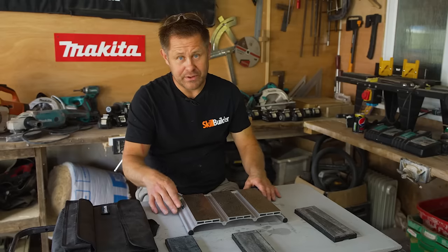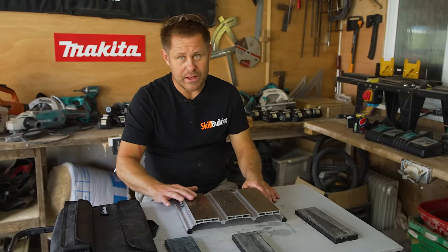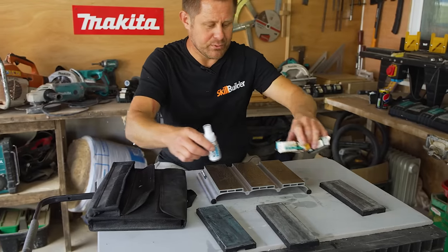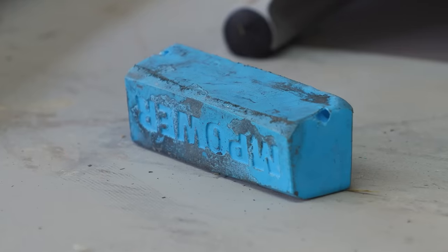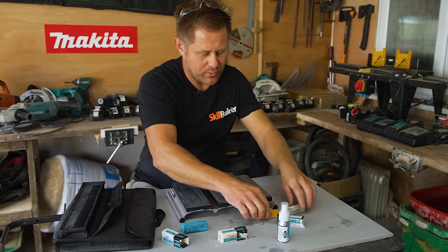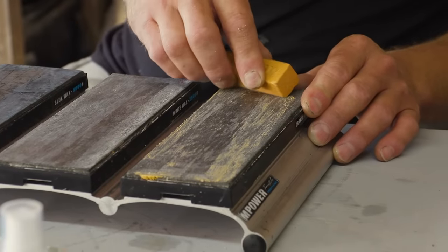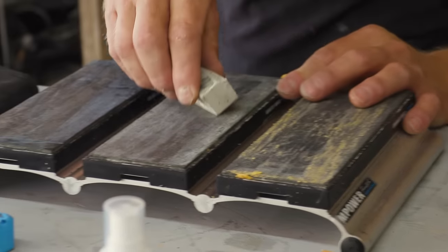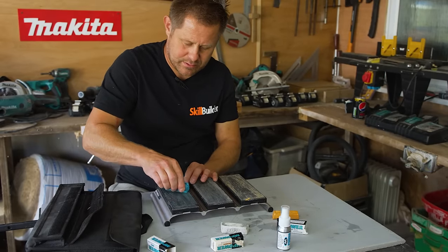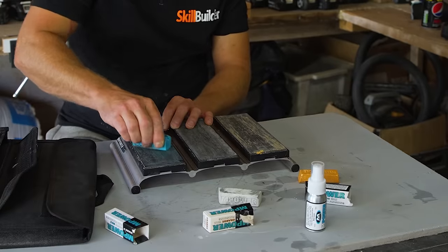You can polish it right up and then finish on the 5000 grit and get a really mirrored finish. These are all color coded as well. This is a wax — that goes with that one — you can charge it with the wax like that, each one. This is your final one.